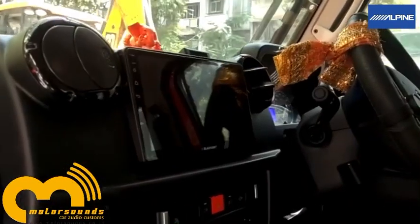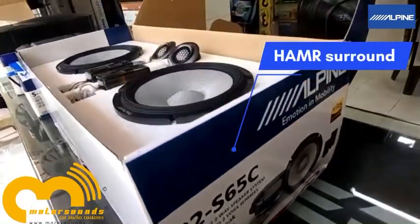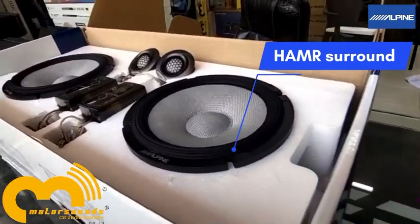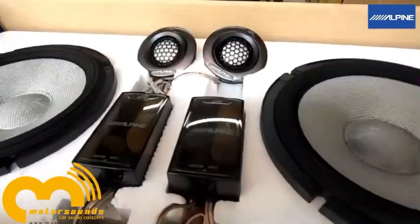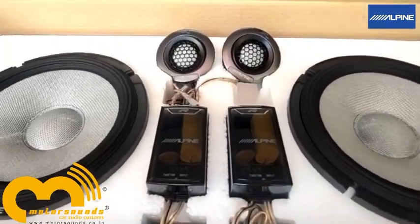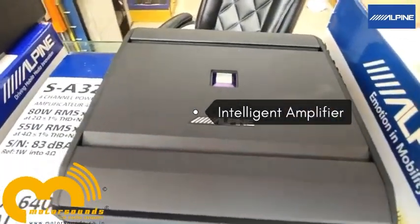The products we suggested were Alpine — the Alpine R-series speakers. They are punchy and busy with a lot of clarity. The R-series speakers have a technology called HMR surround, which is about the surround rubber that helps in better excursion and further helps in tighter and punchier bass. The tweeters are magnesium, offering amazing clarity.